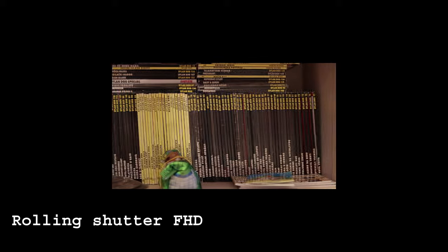Rolling shutter is well controlled both in 4K and Full HD. Canon did a great job with this new sensor.